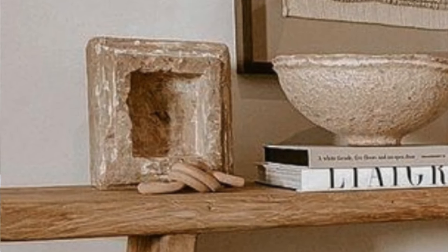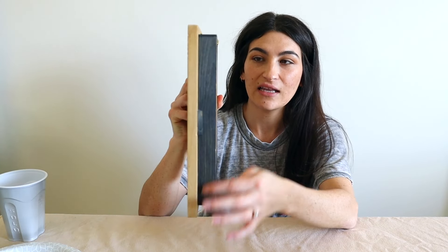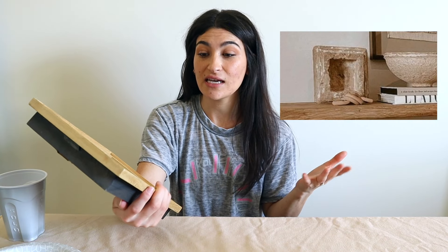For this first thrift flip — when I did my console table DIY that I posted last week, I'll link it up here — I saw this really sculptural piece of art on it and wanted to try and recreate it. I went to the thrift store and found this shadow box frame, and I thought it would be a really good piece to redo to make it look like a sculptural art piece.